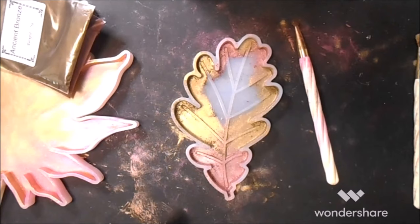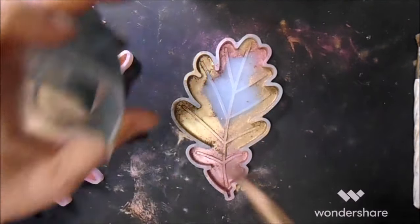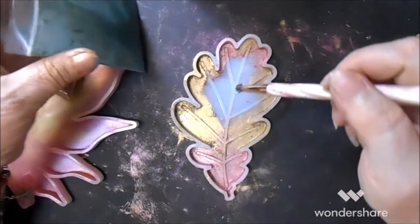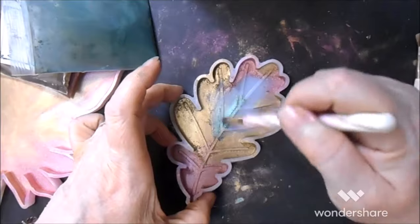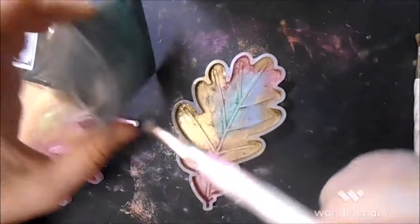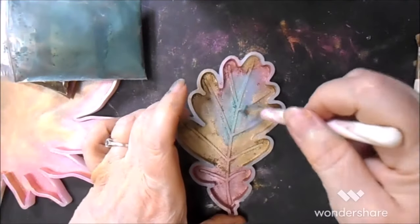I am feeling immense disappointment in this already. Although these two will go together fine, I am not at all sure about what I'm going to call copper.